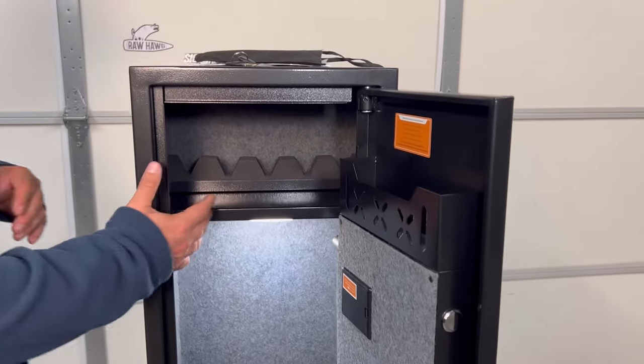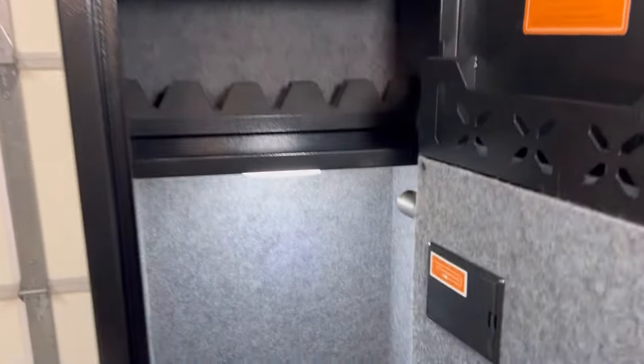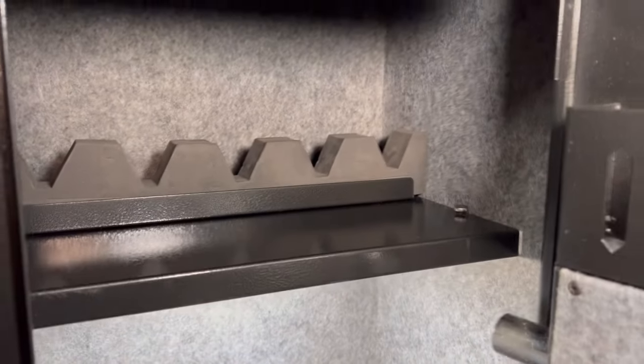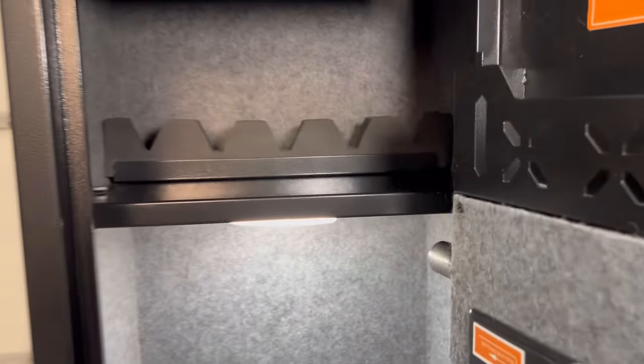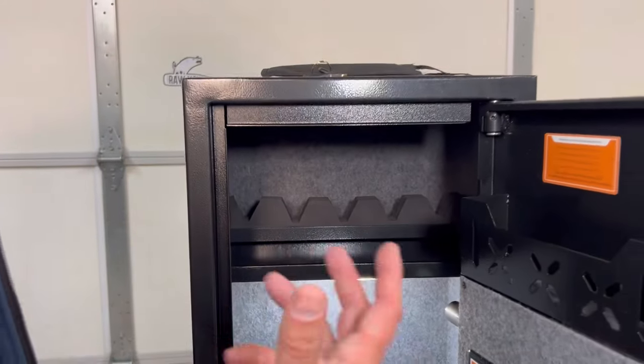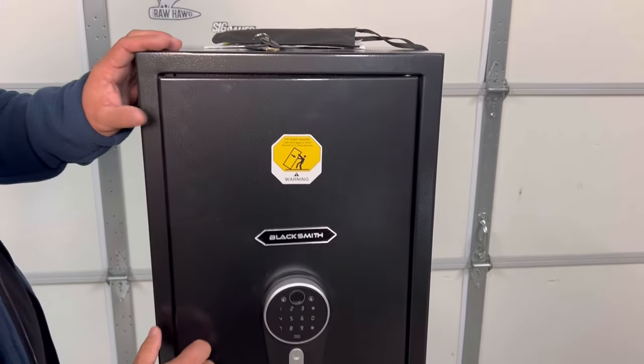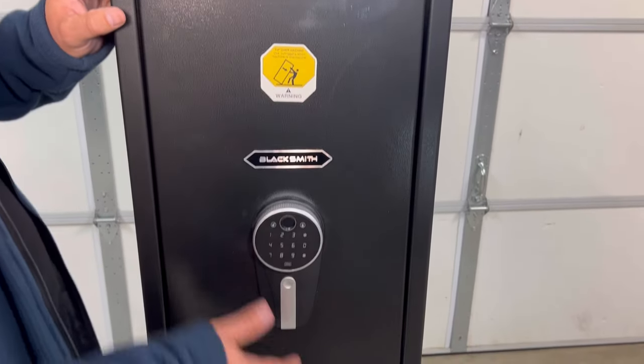The dimensions on this one: it's 54.3 inches high, 11 inches deep, and 13.8 inches wide. The shelf is a little bit shorter than the depth. We're going to go over the features of this and how to set it up. It's packed with features — it's a pretty neat little safe for the price.